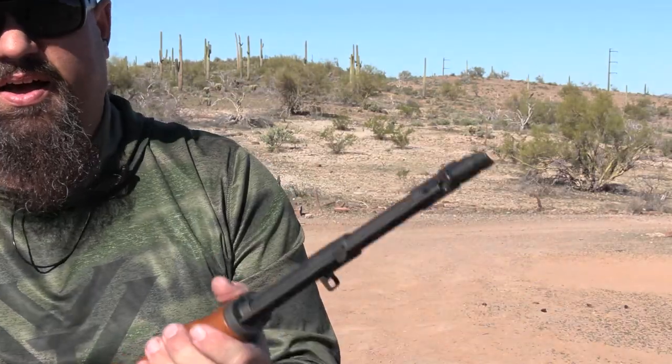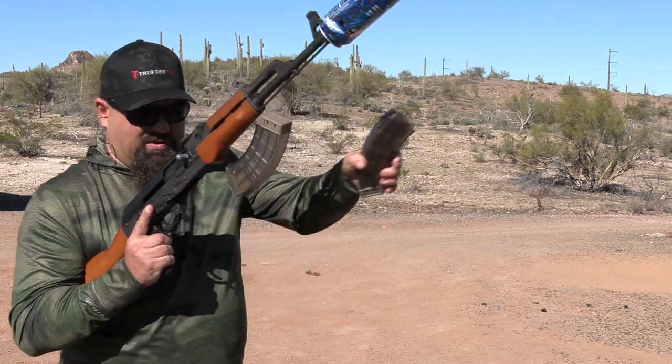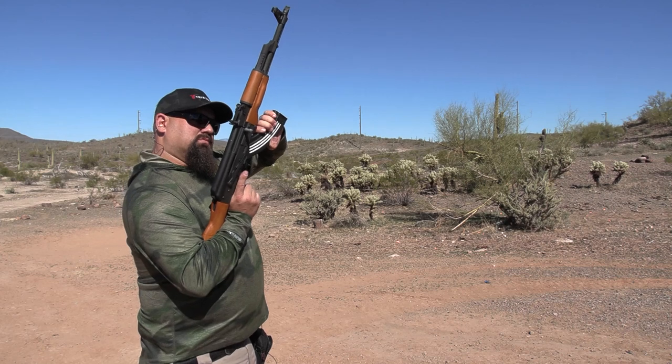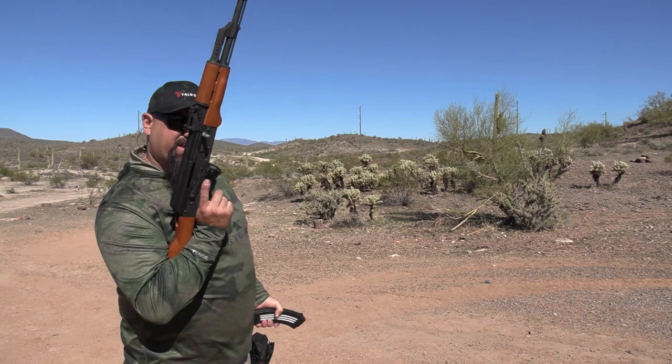As always, it's kind of a shame to shoot anything without a can on it. So I think I'll just go ahead and attach this can here — make shooting a little bit more pleasurable, and we'll get on with the rest of it. I suck at AK mags.